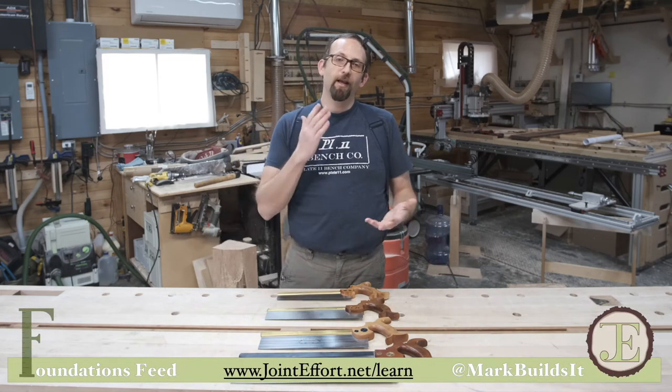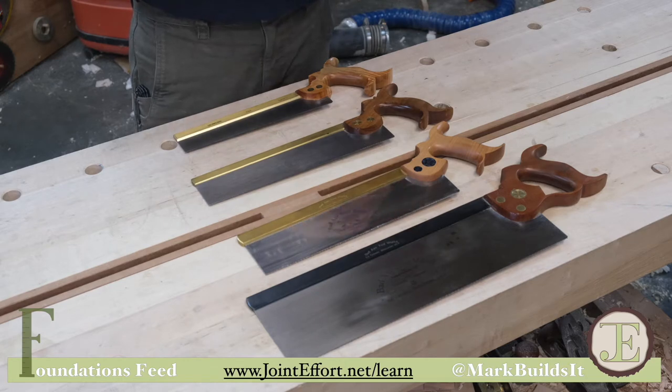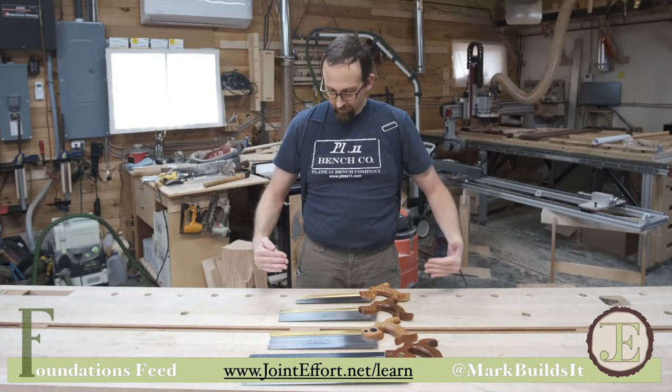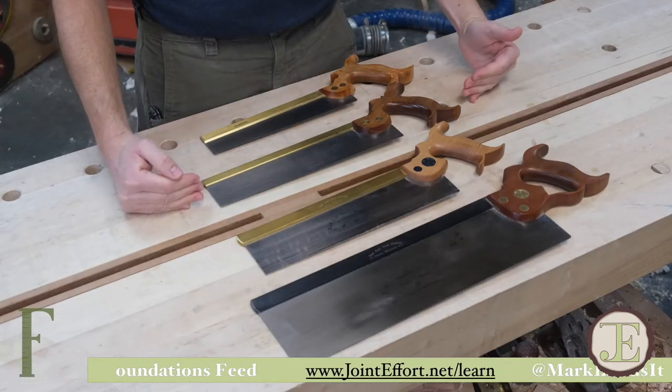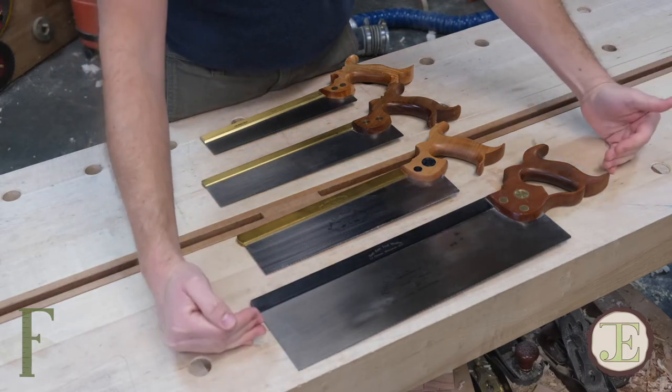Let's talk about the differences between a dovetail saw, a carcass saw, and a tenon saw. The progression of saws goes from dovetail to carcass to sash or tenon and then a tenon saw.